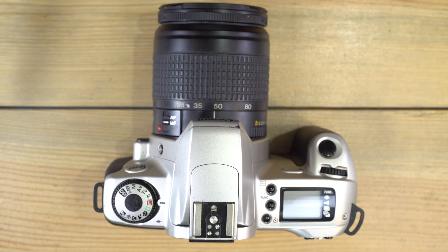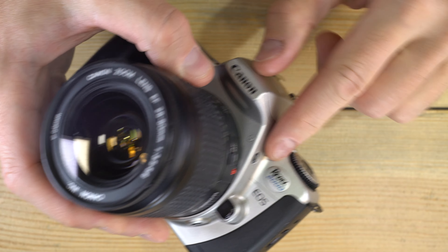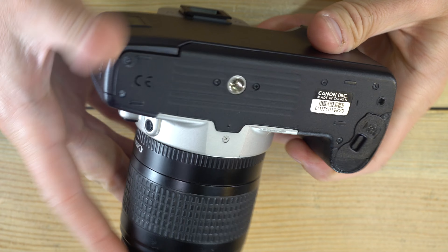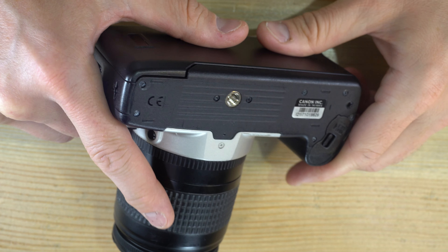Hey everyone, welcome to my second of two videos on the Canon EOS Rebel 2000. In the first video we talked about what everything on the camera is, and in this video we're going to talk about how to use it all.